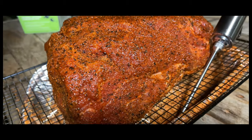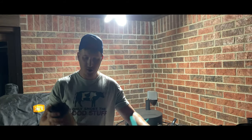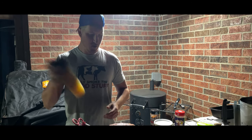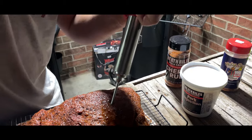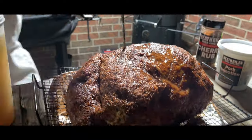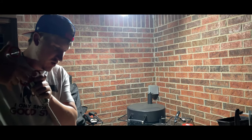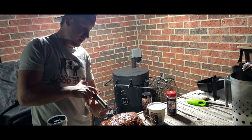Now that this butt is all sweaty we can go ahead and get ready for our pork injection. I went ahead and got our pork injection mixed up — I used a half a cup of the injection mix to just under 24 ounces of apple juice, got it shaken up, and we're gonna go ahead and start getting this injected. As soon as it's all injected I'm hoping our smoker is gonna be up to temperature and then we're gonna go ahead and get this bad boy on there.